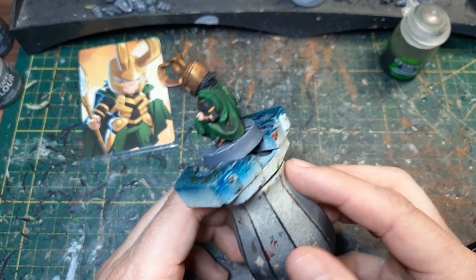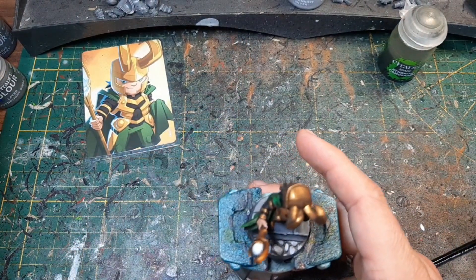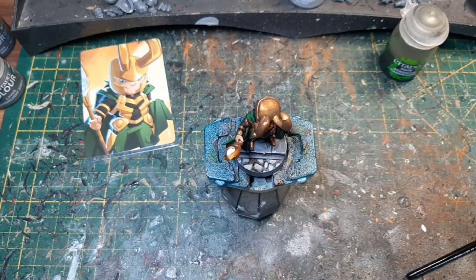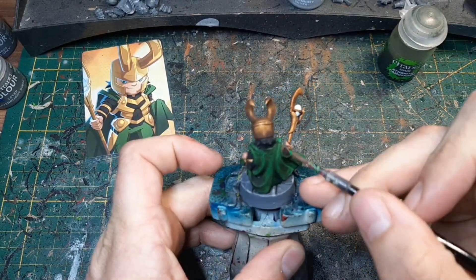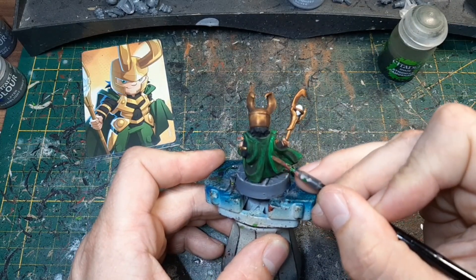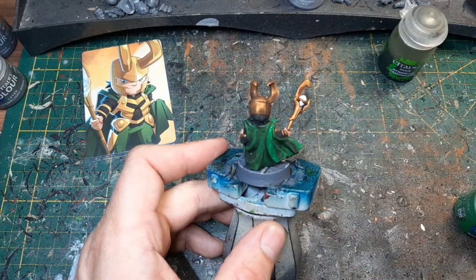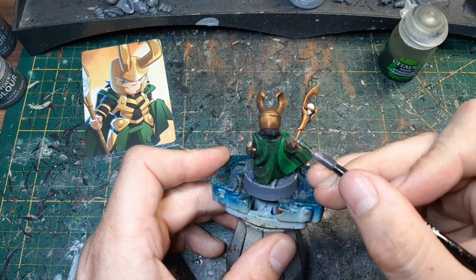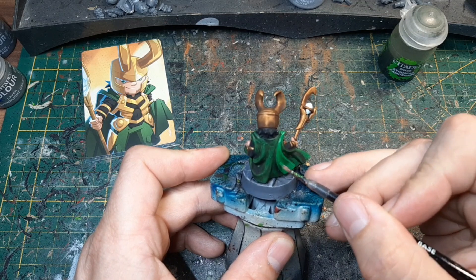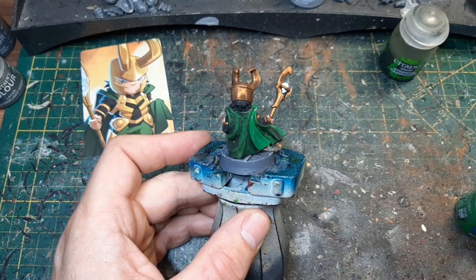Jetzt kümmern wir uns um den grünen Mantel. Dazu nehmen wir wieder das Warpstone Glow und damit gehen wir jetzt schön drüber und versuchen die Vertiefungen erstmal auszulassen. Das muss man wahrscheinlich auch zweimal machen, bis der halt seinen schönen gedeckten Ton hat. Das machen wir jetzt mal.